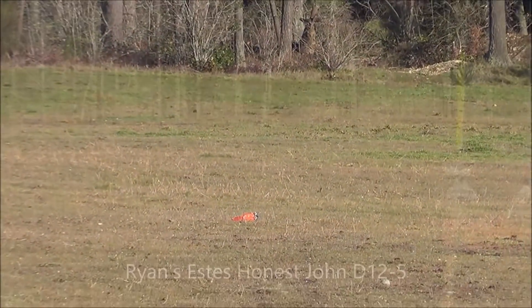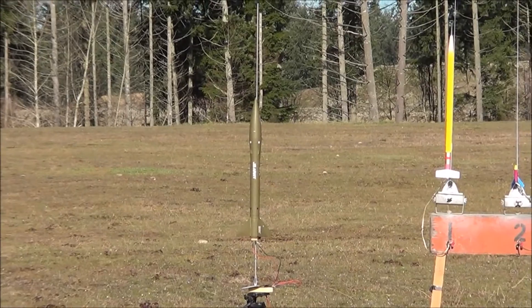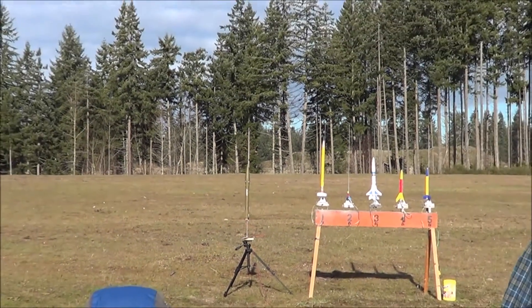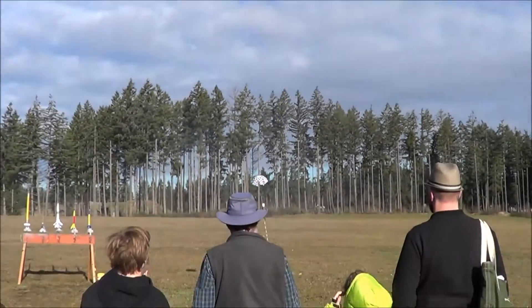Range is open. All right. Pick a hole in. Four, three, two, one. Nice. Where'd it go? It's up there. Holy cow, it's coming. Oh my goodness, there it is right here. Oh my gosh. Nice. After all that.